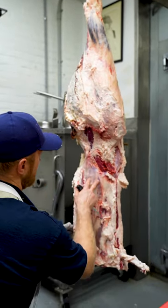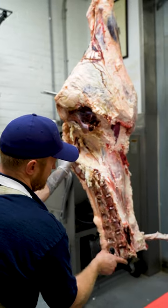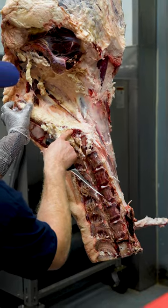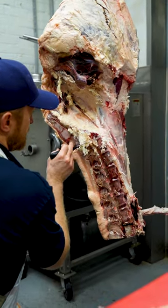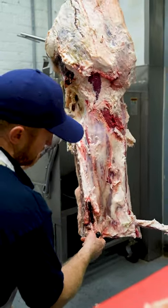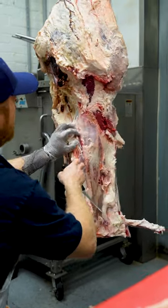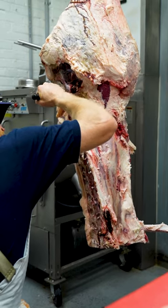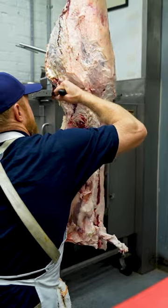So this is our tenderloin here. It runs along the underside of this bone. These are your lumbar vertebrae — the bottom of your back. And this is the beginning of your sacrum vertebrae, which is your tailbone. The strip loin starts here and ends here. The tenderloin starts here and ends right up by this H-bone. So I'm going to come in, find my bone, and make a cut straight across.